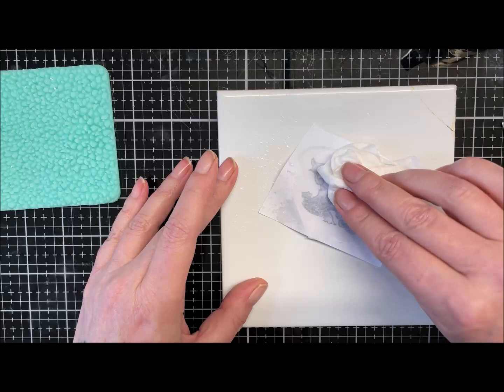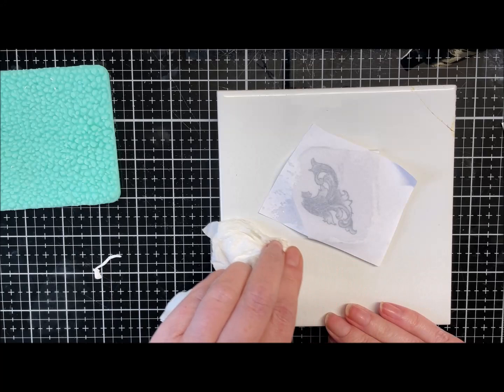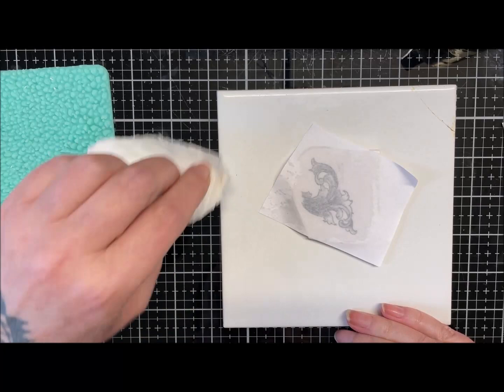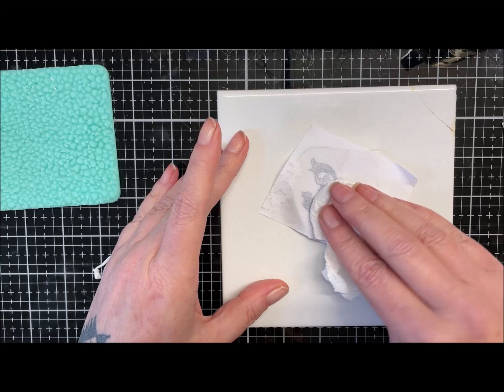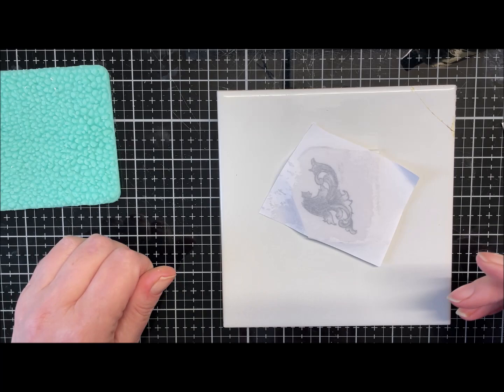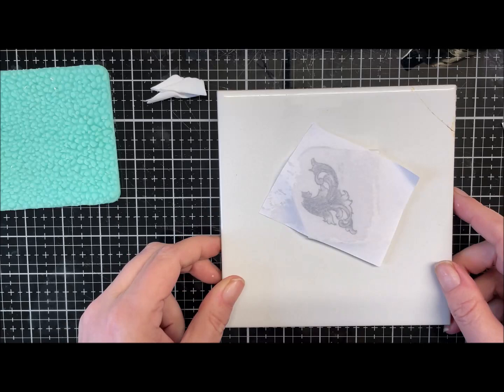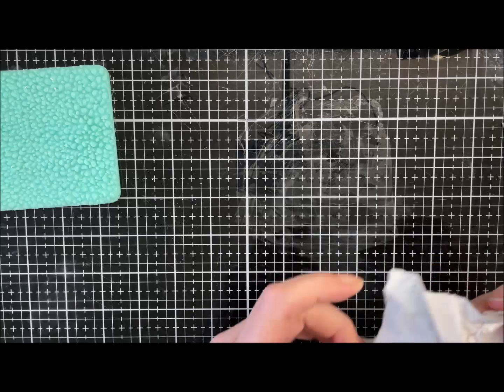I'll just get a bit of kitchen paper and mop up that excess water. There we go — I'll just pat that out. Now we just need to leave this to one side to dry. I am not going to put it on my heater again because I keep making the clay go crackly, so I'm just going to let it dry naturally. It shouldn't take long because I did blot it.